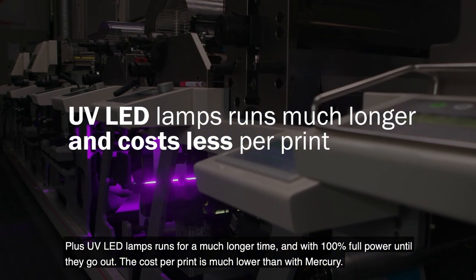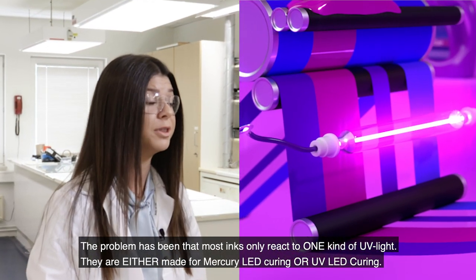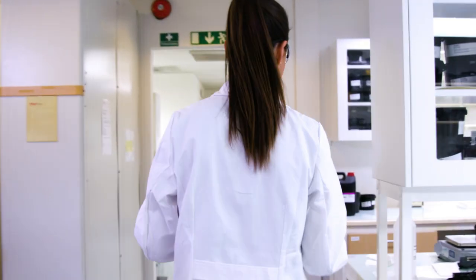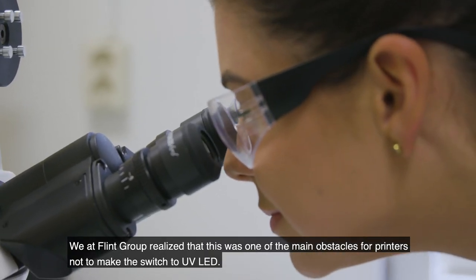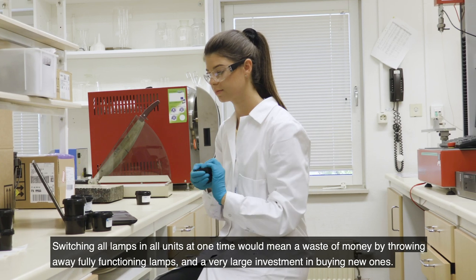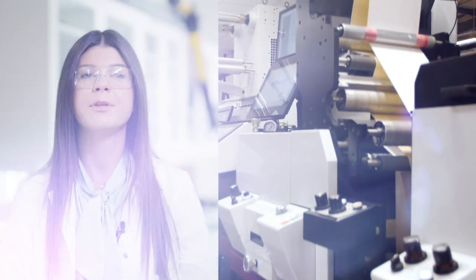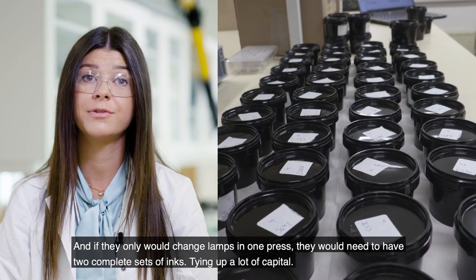The cost per print is much lower than with mercury. The problem has been that most inks only react to one kind of UV light — so they react with either UV mercury light or UV LED light. We at Flint Group realized that this is the obstacle for our customers not to make the switch to UV LED. Switching all lamps in all units at one time would be a waste of money by throwing away fully functioning lamps and a very large investment in buying new ones. And if they would only change lamps in one press, they would need to have two complete sets of inks, tying up a lot of capital.